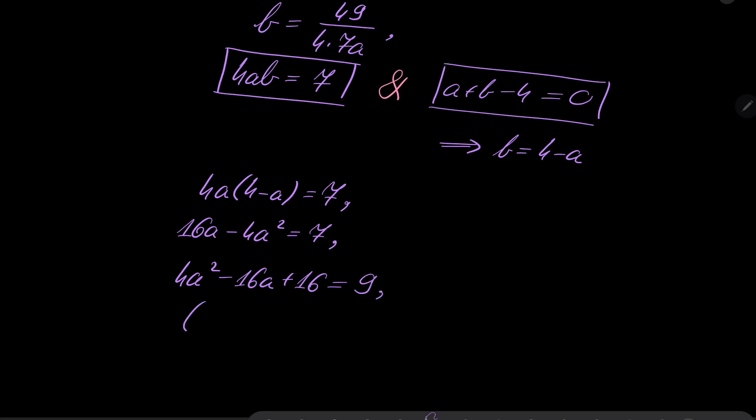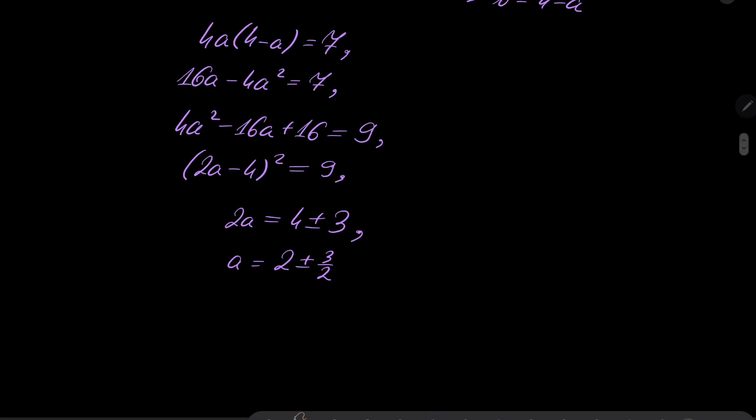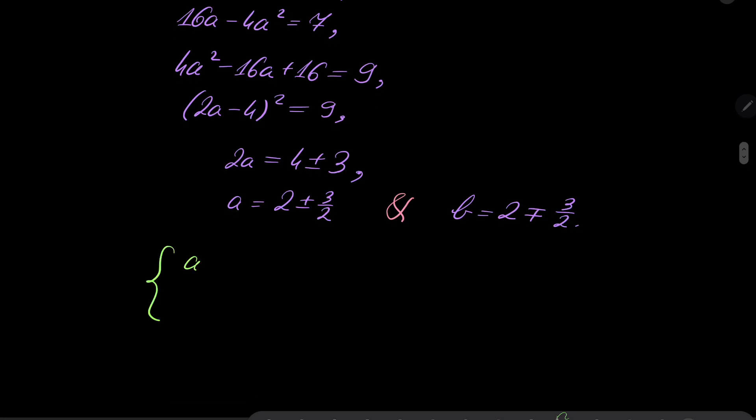Therefore 2a equals 4 plus or minus 3, so a equals 2 plus or minus 3 over 2. And since b equals 4 minus a, b equals 2 minus or plus 3 over 2. This gives either a equals 1/2 and b equals 7/2, or a equals 7/2 and b equals 1/2.